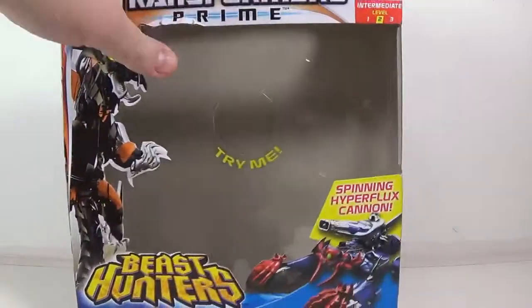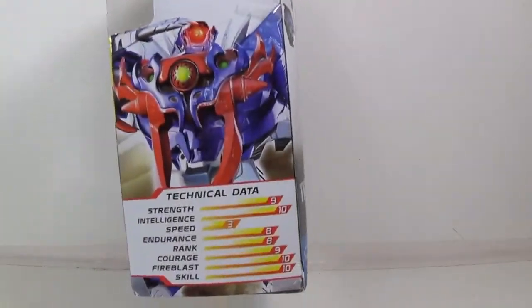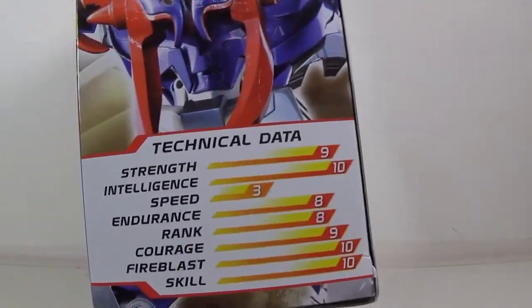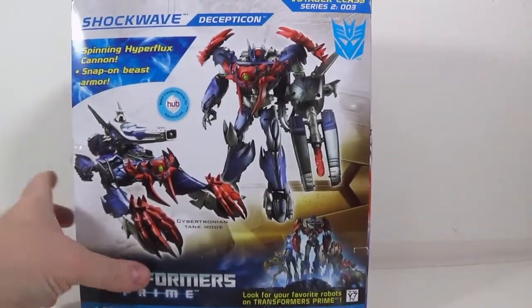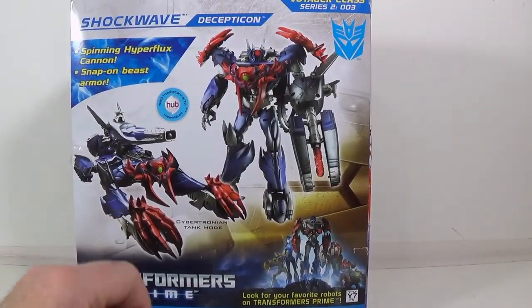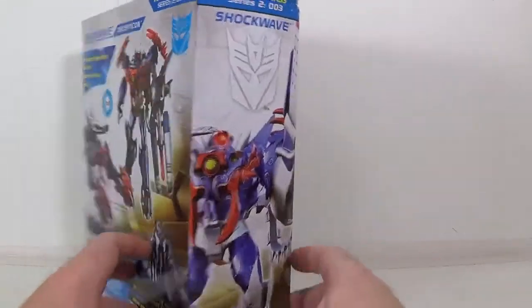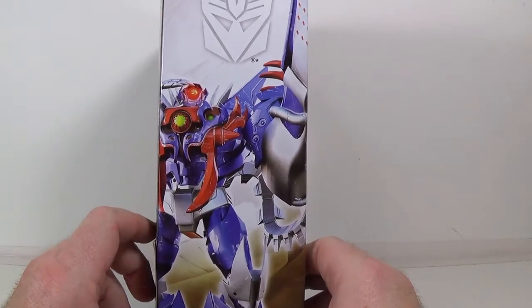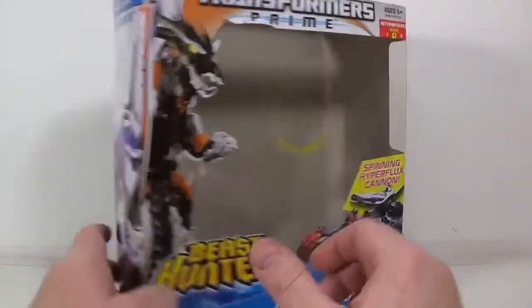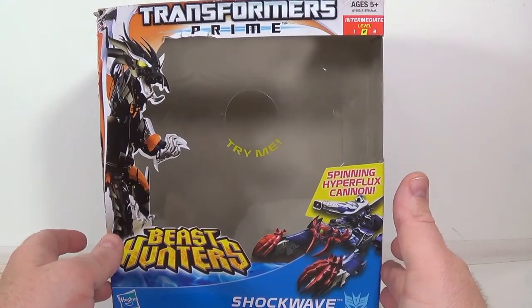I'm just showing off the box real quick. You got the tech specs if you want them. Product shots on the back with his armor. I hate that stuff. Picture of him on the back, artwork with the armor on it. I doubt we're going to see this armor on the show, I really do. And if we do, it ain't going to be that great.